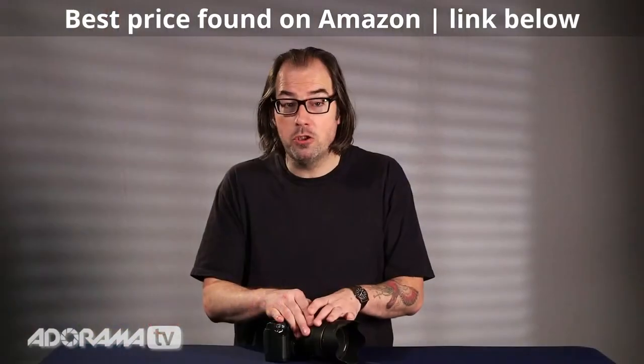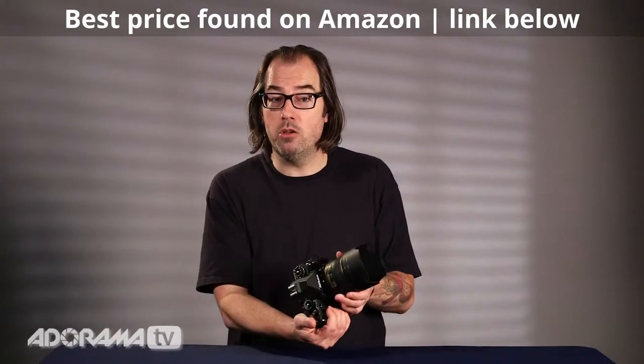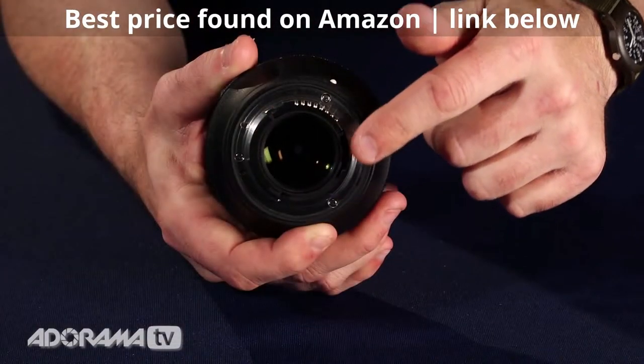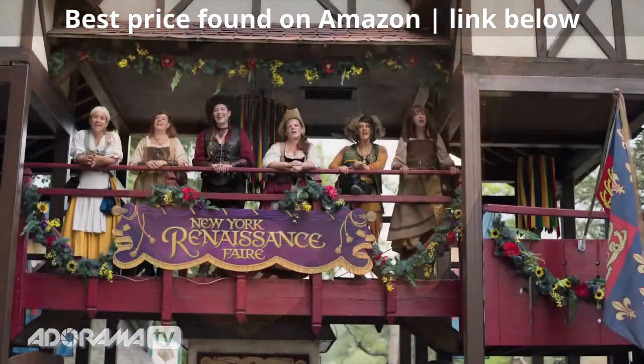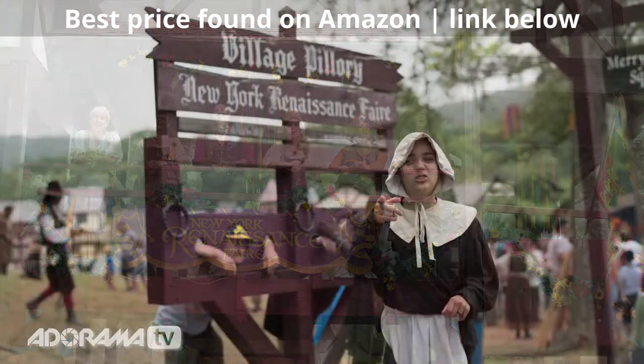This lens has all the high-end features you'd expect from Nikon. It has the silent wave motor and one-touch manual focus. It's got the nano crystal coating on the lens which helps with lens flare. It also has two aspherical elements so you get sharp images straight across the whole frame, and the nine-blade aperture gives you nice round out-of-focus highlights.